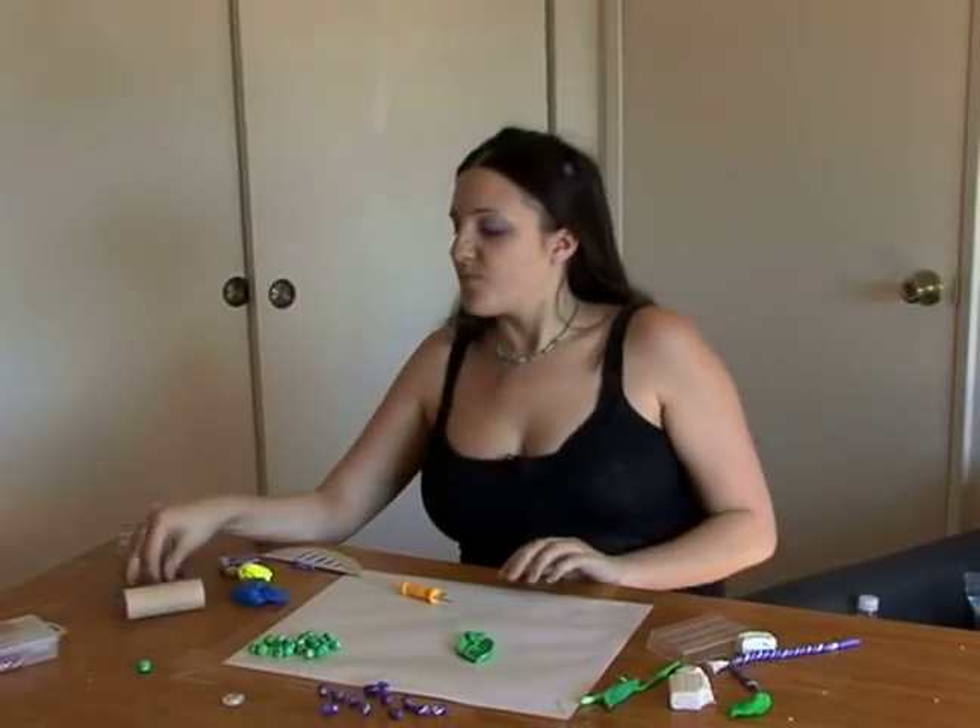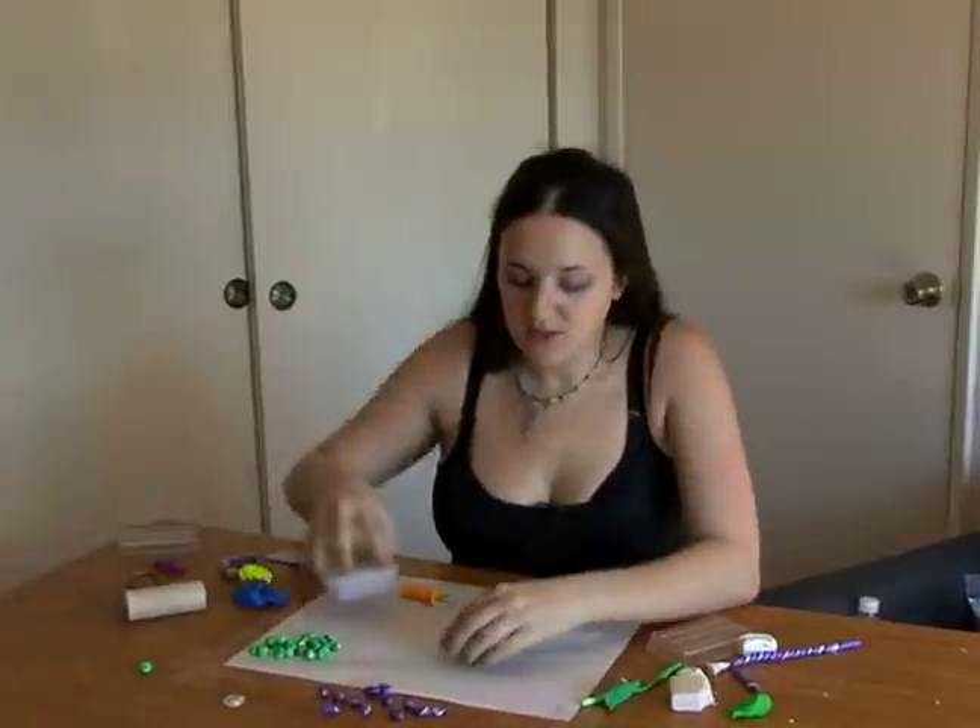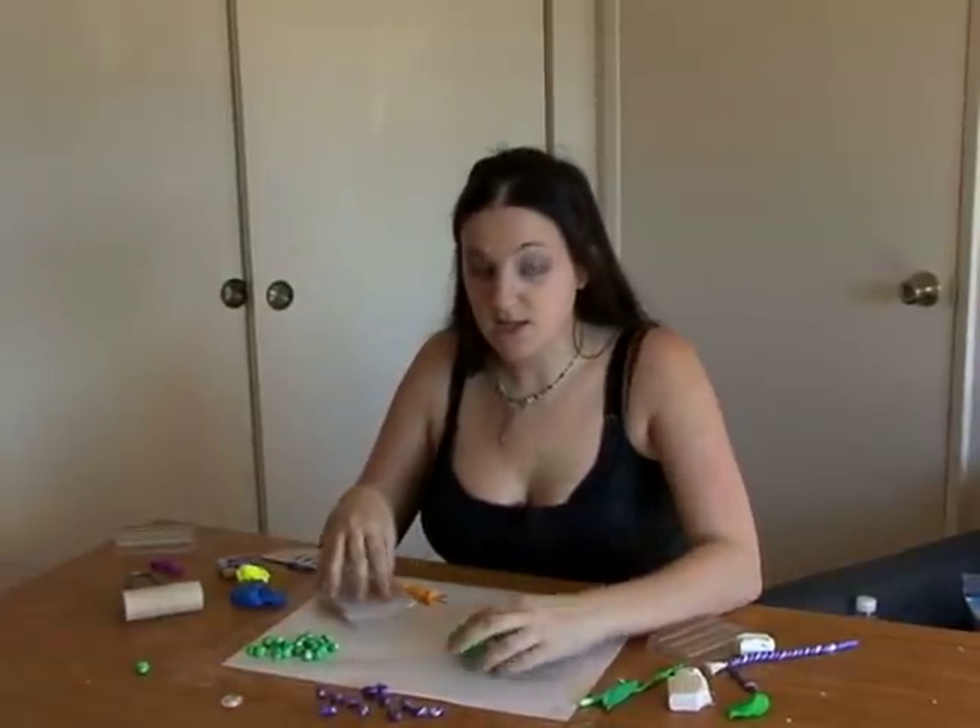Hi, I'm Melina and welcome to Expert Village. Today I'm going to show you how to make a beautiful necklace out of polymer clay. For the next step, we're going to add some gemstones to our hanging leaf.